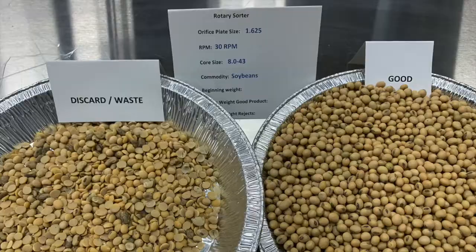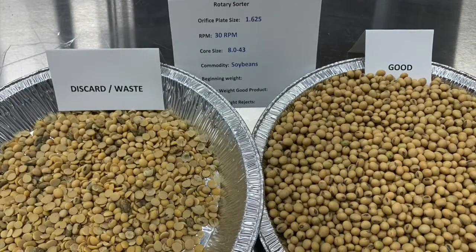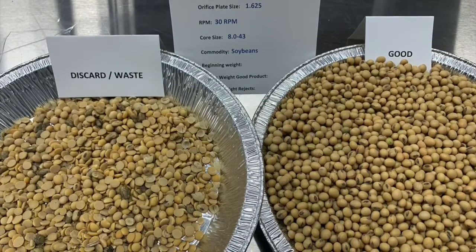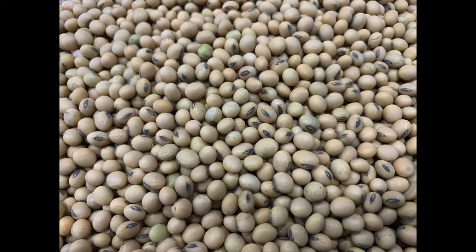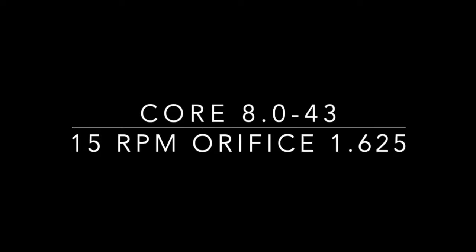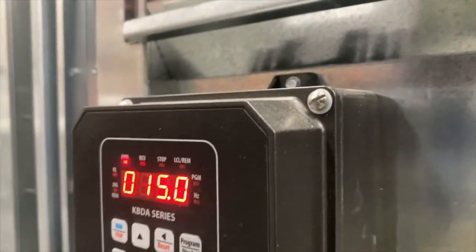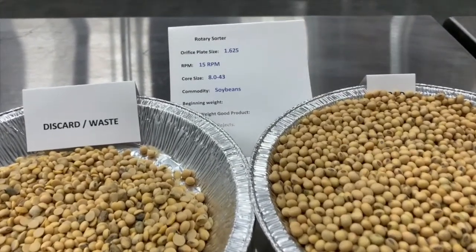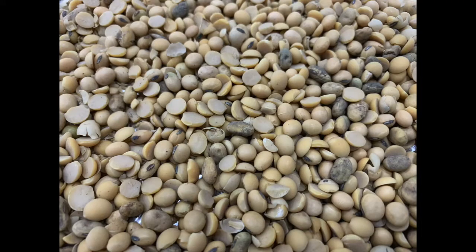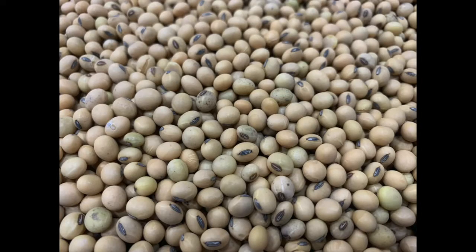At 30 RPM with the 1.625 orifice plate, the results showed that because of the slower feed rate we were able to capture more round seed. Moving down to a 15 RPM setting, still using the 1.625, the difference between the 30 RPM and 15 RPM has to do with the centrifugal force that the Rotary Sorter was creating.